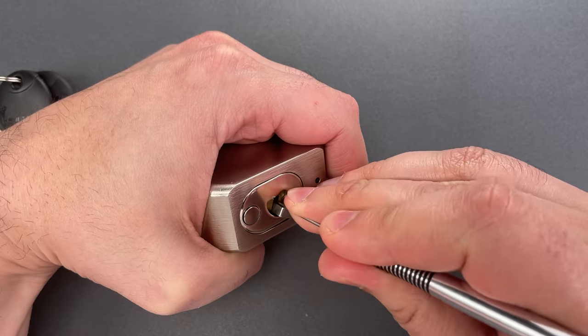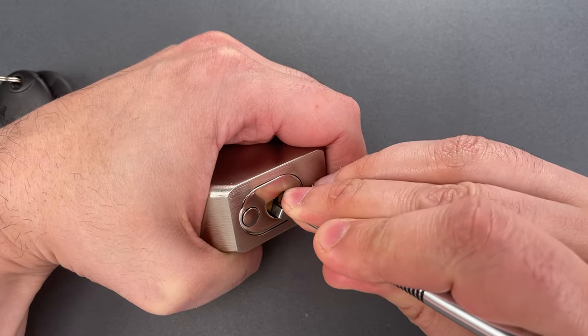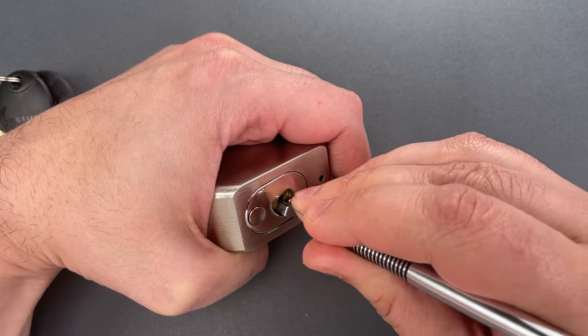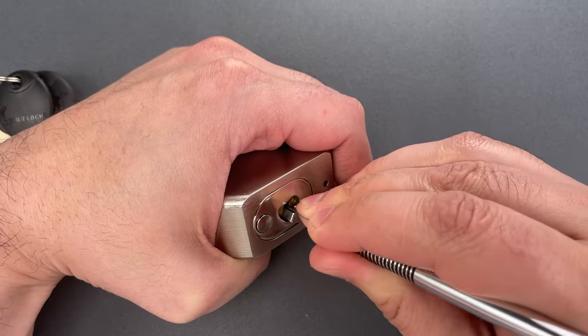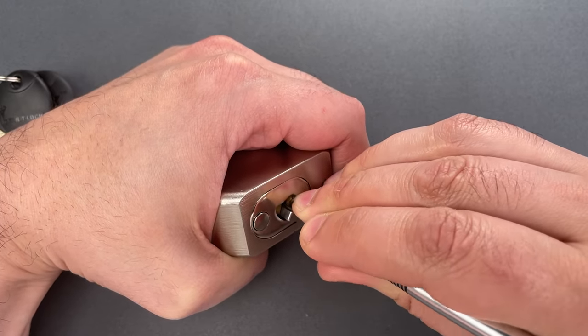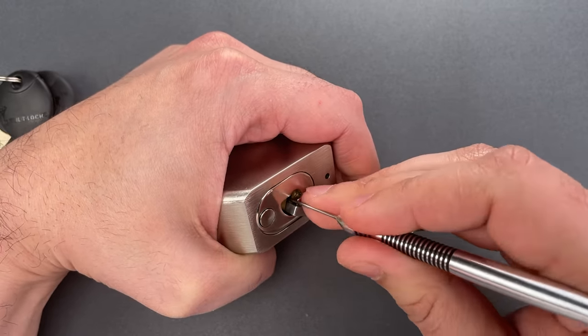Little click on one. Outer pin on two is binding — nice click there. Nothing on three. Outer pin on four is binding — nice click there. And a little bit of movement on the core.